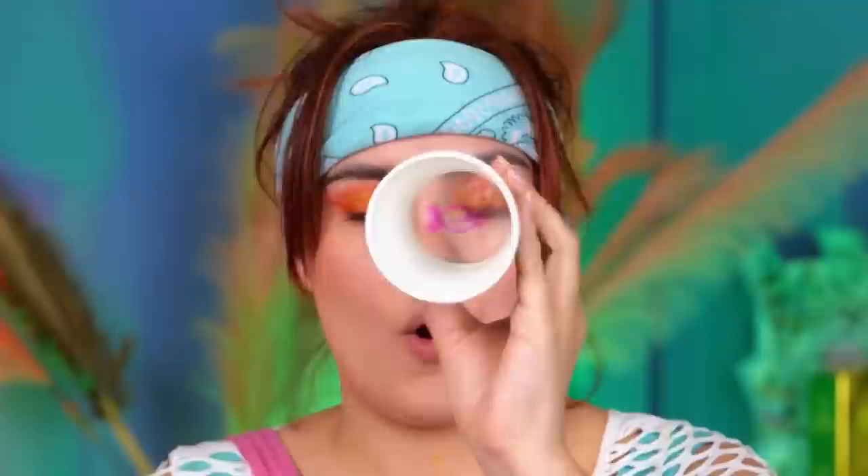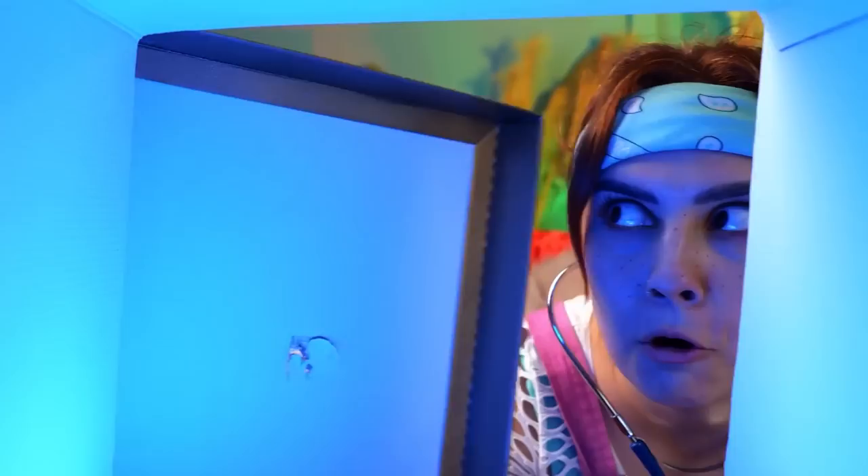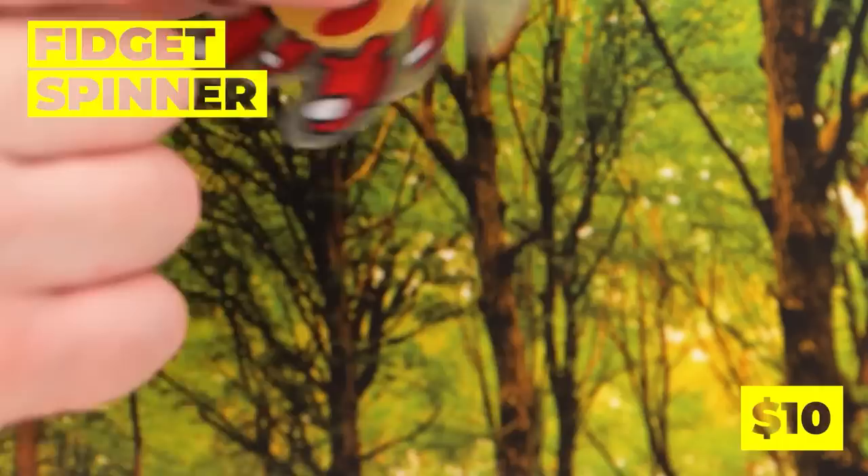Now shine a light and it's your very own projector. Just be careful — you never know what lurks in the dark. Look, a safe — thank you, deluxe doctor play set. What's inside? Gold? Diamonds? No, even better — a fidget spinner! And if you spin it fast enough, it makes a cartoon.